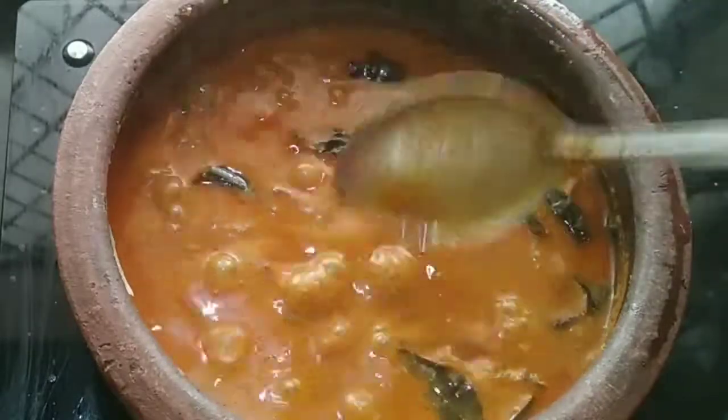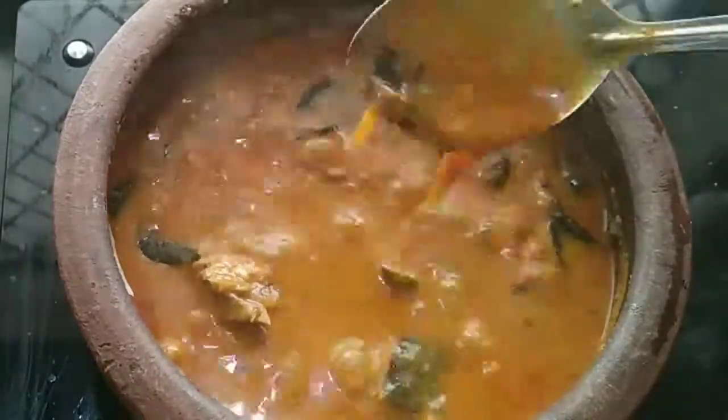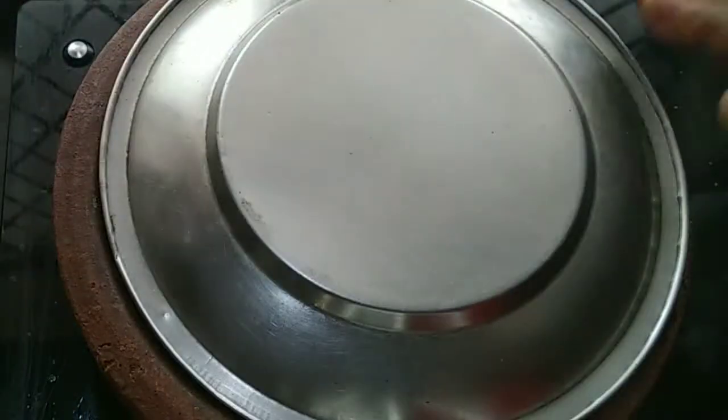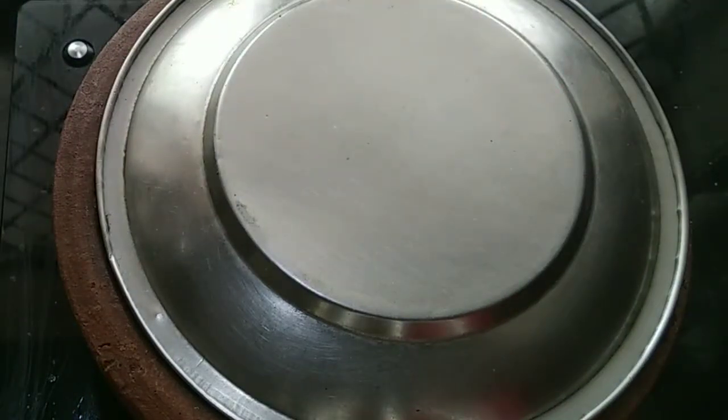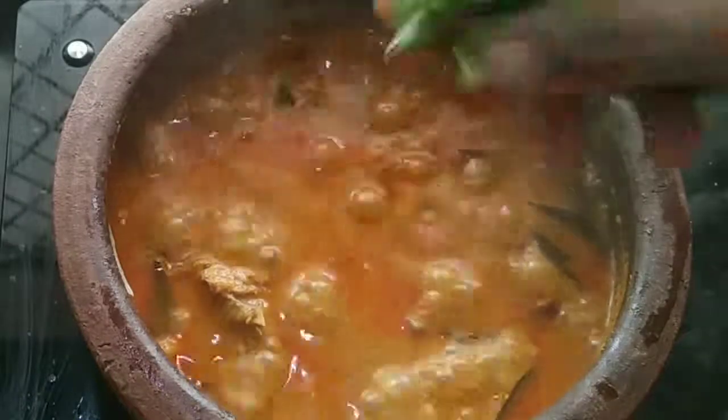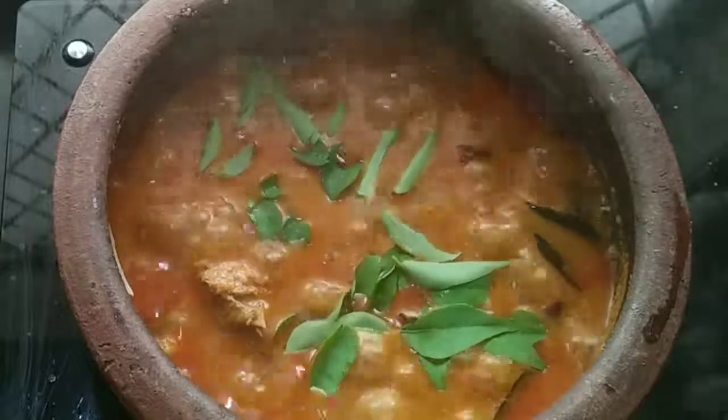The curry is ready — it is good and tasty. You can also add to the curry. You can try it. Thank you!